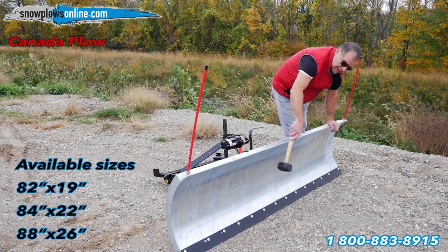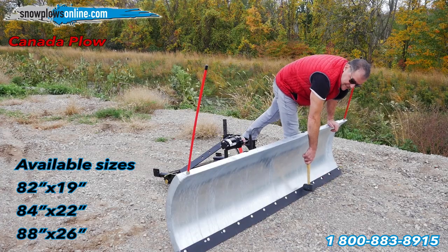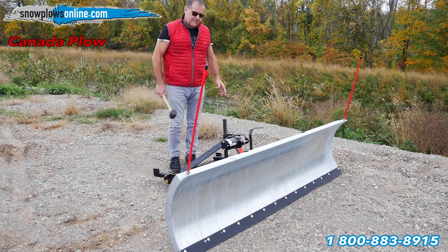It has a one-piece blade, all solid right across. It has a one-piece cutting edge of 3/8 steel across the bottom. This is all built in Ontario — 100% Canadian made.